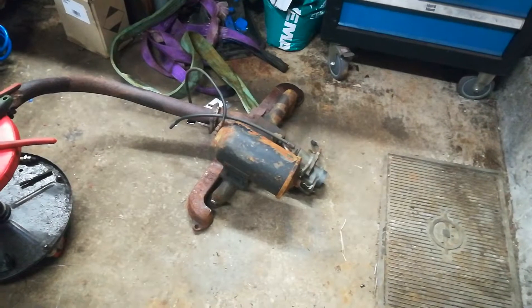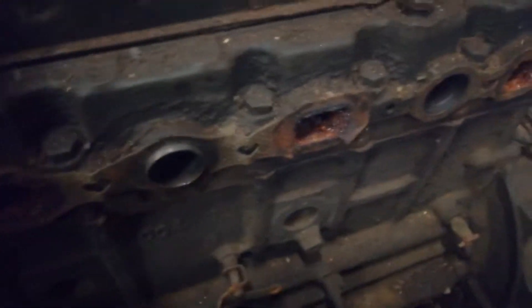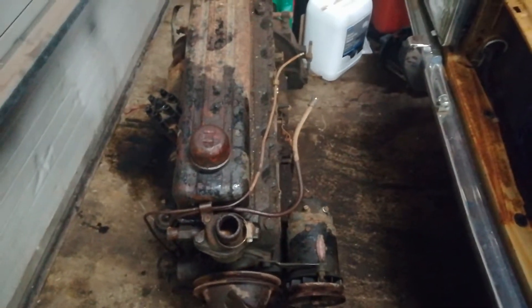I'm using metric only on this old standard engine, because metric is the standard anywhere that's not America. Oh well, moving on. The funny mold is off — it's been sitting for some time, but I know it's messed up so let's keep going and see how bad.